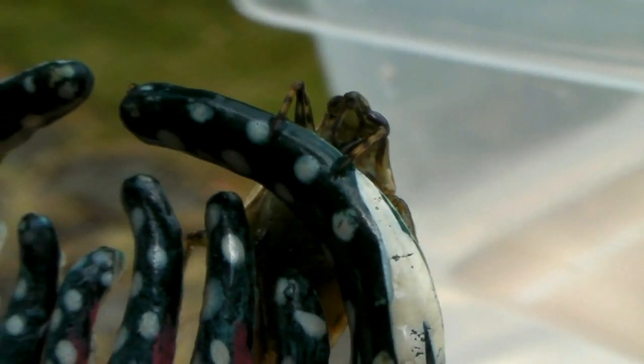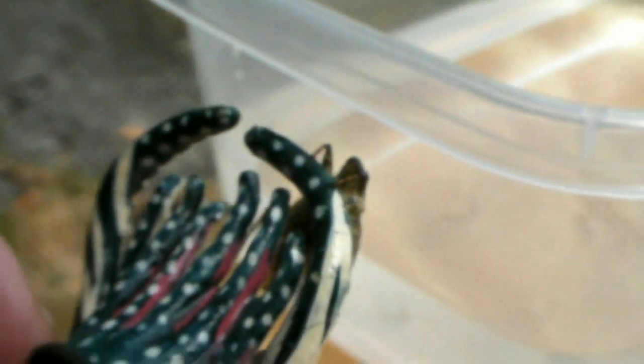Now, observe this belostomatid clinging to Pulpita. You are now able to approximate the size of this insect.